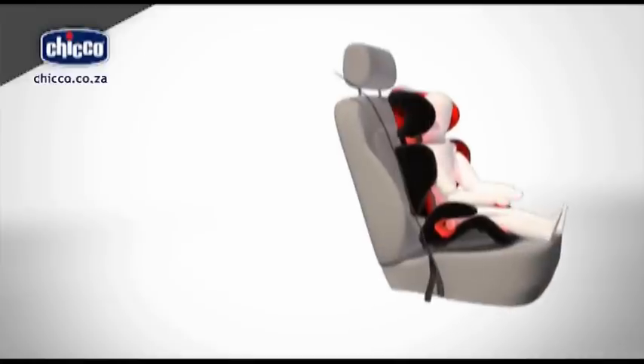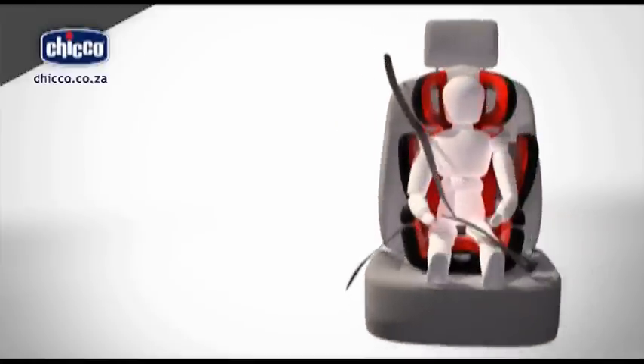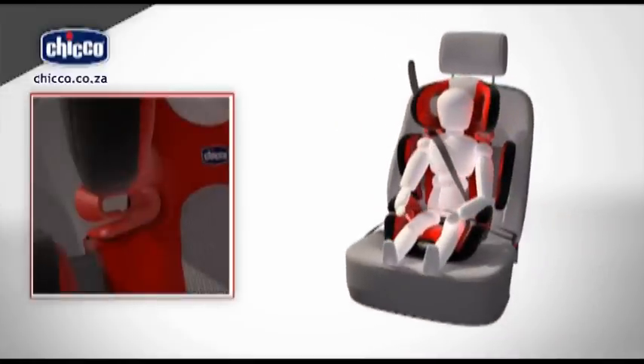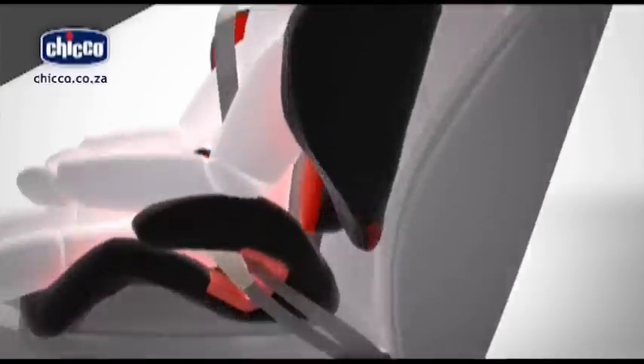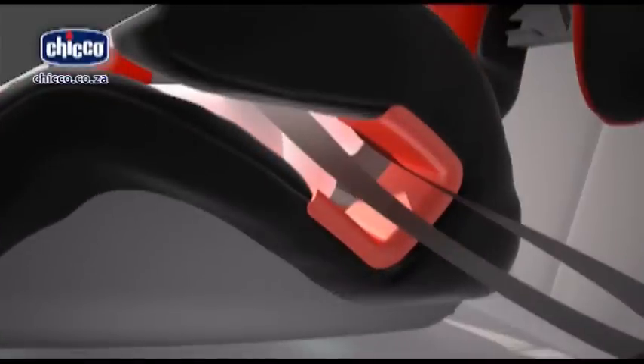Now thread the diagonal vehicle safety belt strap through the red slot guide. Connect the vehicle safety belt to its buckle. The abdominal vehicle safety belt strap must pass under both armrests.